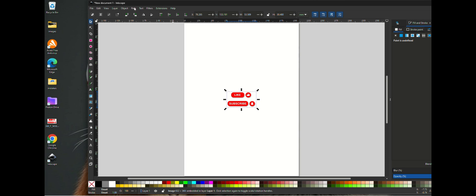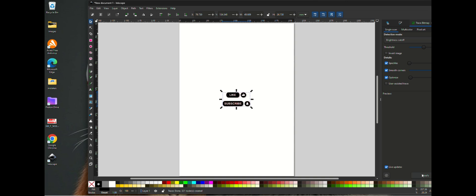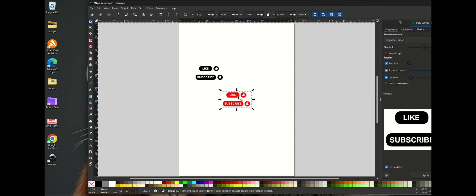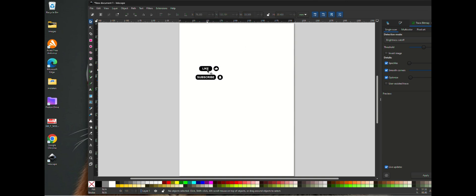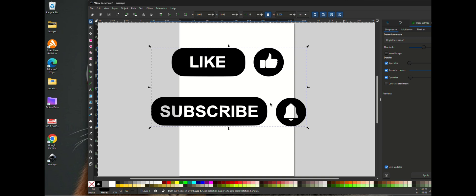First what we're going to do is trace the bitmap — apply. That's our image; delete the original one. Let's size it to what we need — I'm going to go inches. We'll go a total height of about six inches and lock the scale so both dimensions scale together. That's our image — not the cleanest image but it'll do for what we need.